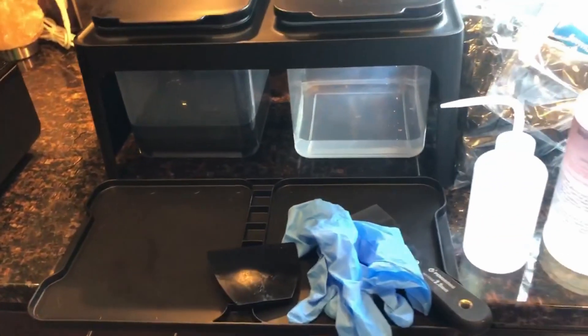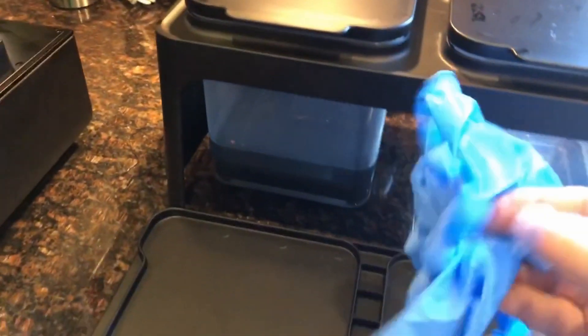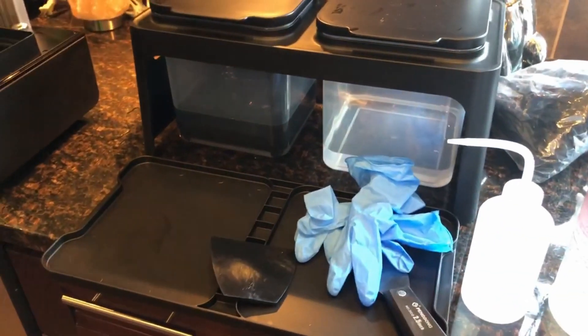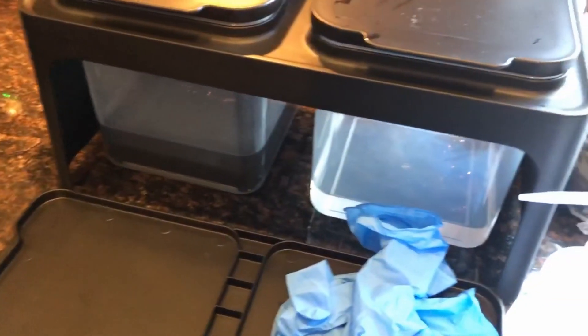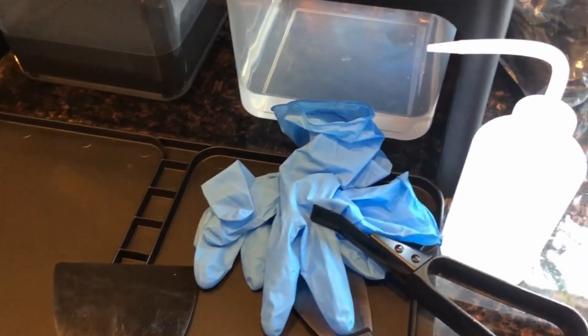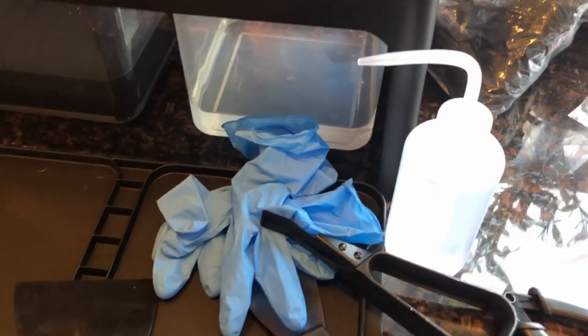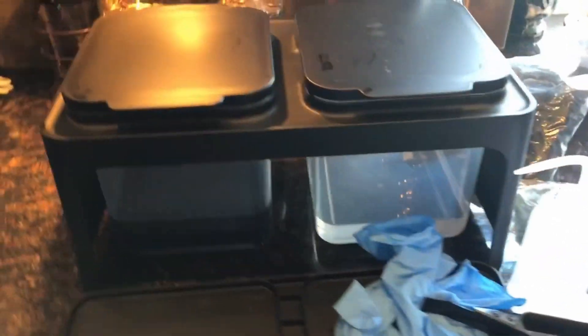The printer came with a big bag of gloves and a little bag of tools: a scraper, a couple of different scrapers, flush cutters for supports, tweezers for even smaller supports, and lens cleaners for the LCD screen. That's pretty awesome.